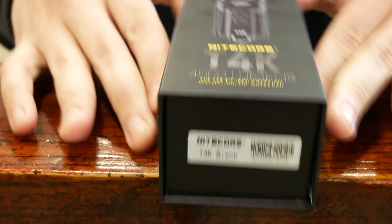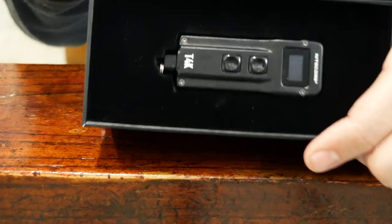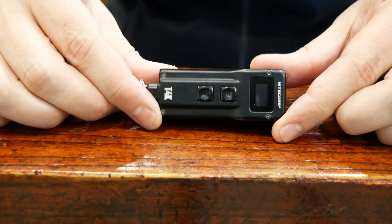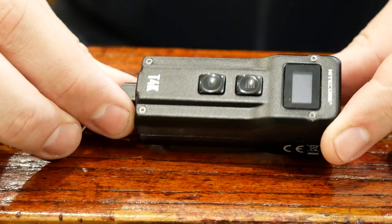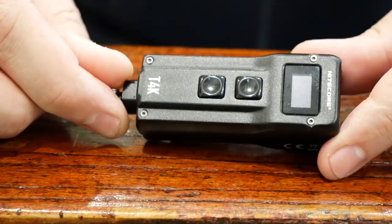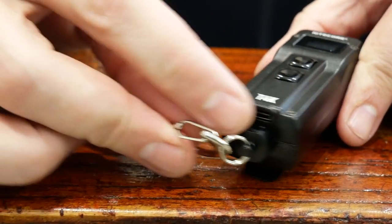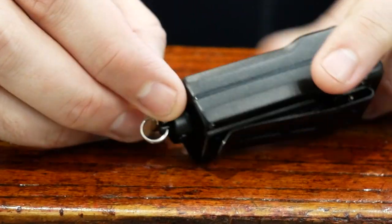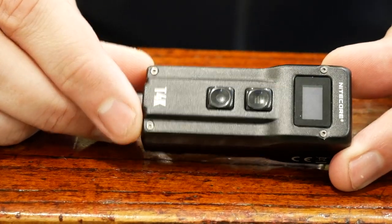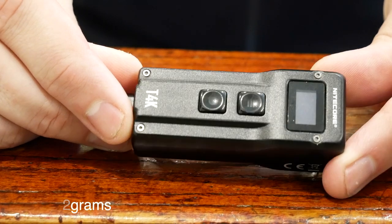This is the Nightcore T4K. It's got this really cool box — just open it up and you can see inside, it comes very nicely packaged. Here is the light itself. Let me give you a quick view of all the different angles. Here's our LEDs, controls on top, and in the back there's your USB-C port and the clip on the back. It's 3.2 by 1.5 inches, it weighs 2.72 ounces or 72 grams — very lightweight.